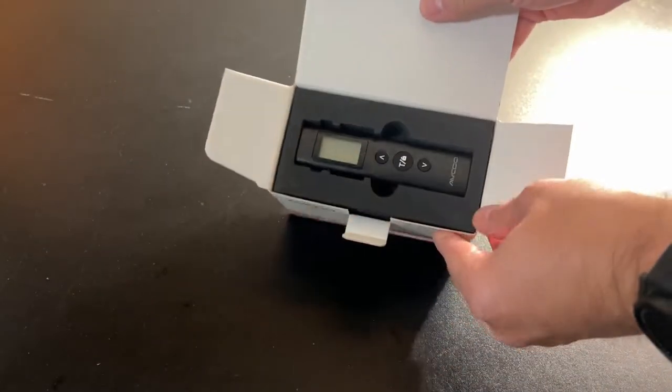Let's open this up and take a look. Okay, plastic's off. Open the box here, and right on top you can see the small, very small size. I like this size — very, very nice.